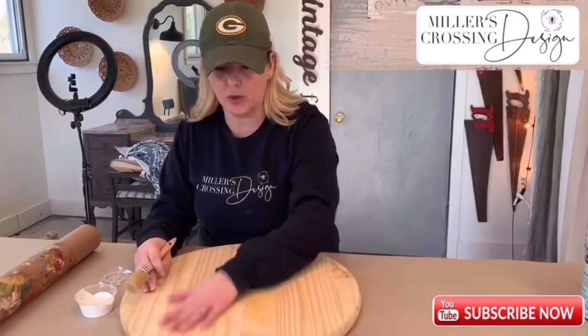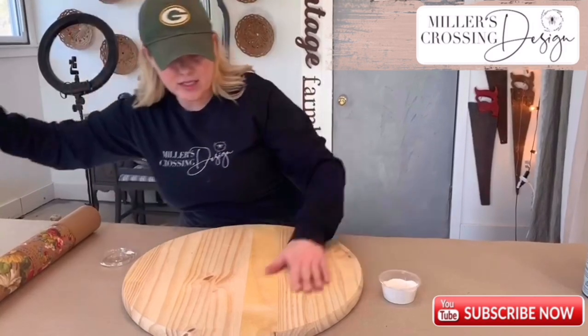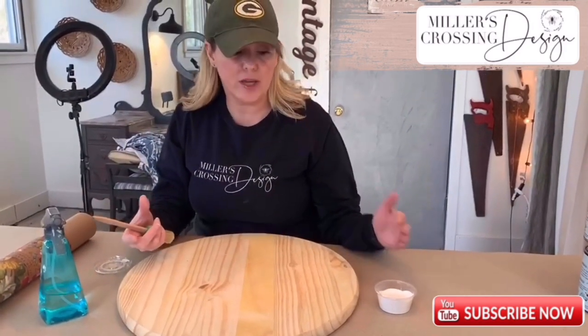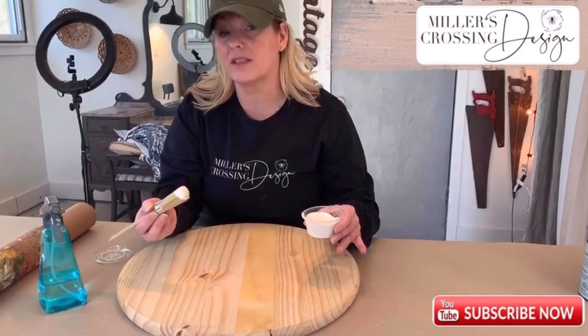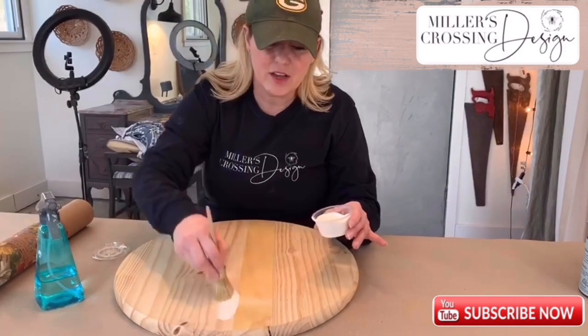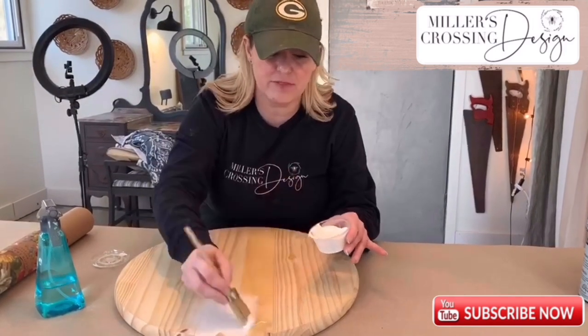The first step of this project is to prepare your wooden round and then apply your paint. Just make sure it's nice and smooth — you might have to get some sandpaper out and sand it down. Now I'm going to start with the paint. We're sending you either Beadboard or White Swan. You just want to apply it with your brush — any brush is fine.